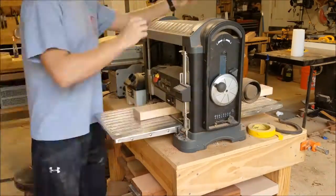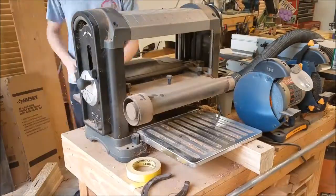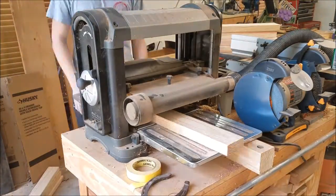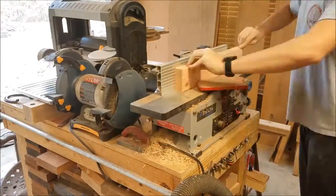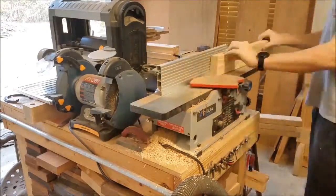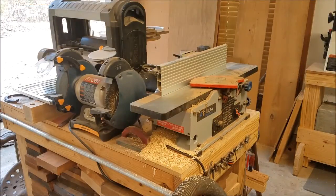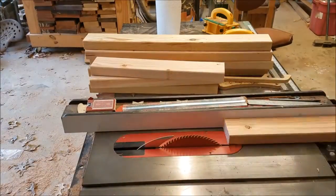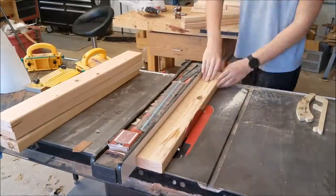I'm going to square them up by running them through the joiner and the planer. I need it to be nice square stock when I start making the square box joints, because I don't want the box joints to be staggered. I'm just taking off a 32nd of an inch on the joiner. Once I join one edge, I can run it against the fence to square up the other with the table saw blade.